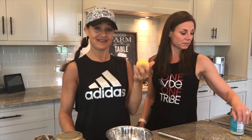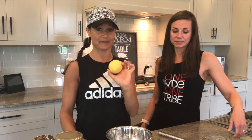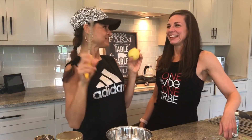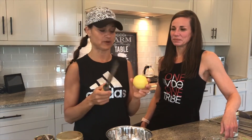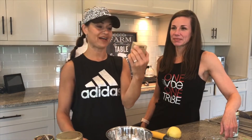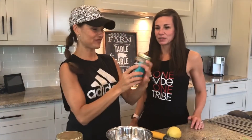A recipe I found said to use one or two tablespoons of the rind of a lemon, but I'm going to make it really easy for you — just do the whole thing. I use a lemon zester, but you can also use a mini cheese grater. I'm going to let Kelly do that — that's lots of fun. You also need these little mini baking cups; I buy the natural paper version.